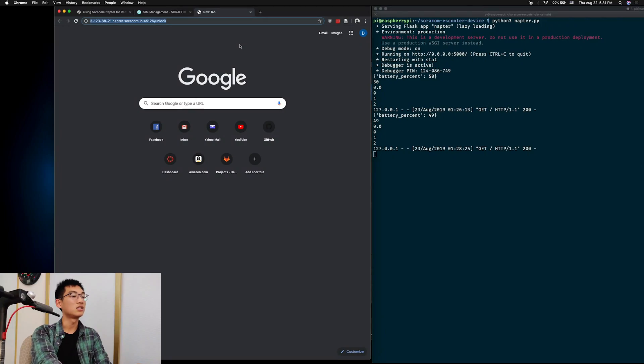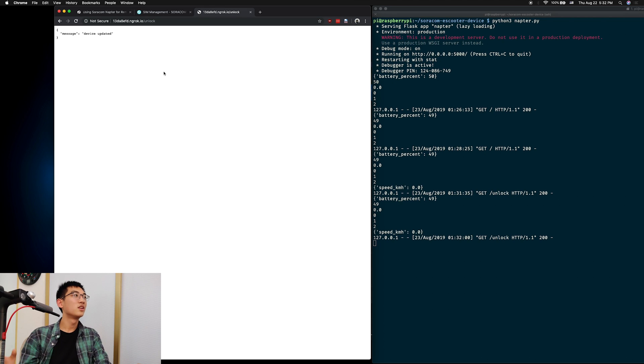Now we have the scooter connected, and if we try to move it back and forth, it starts beeping and it's pretty hard to move because it's in its locked state. To unlock it, we can go to the address and add slash unlock. Wait for it — and it's connected. Now the scooter is unlocked and it doesn't beep anymore when I move it back and forth.